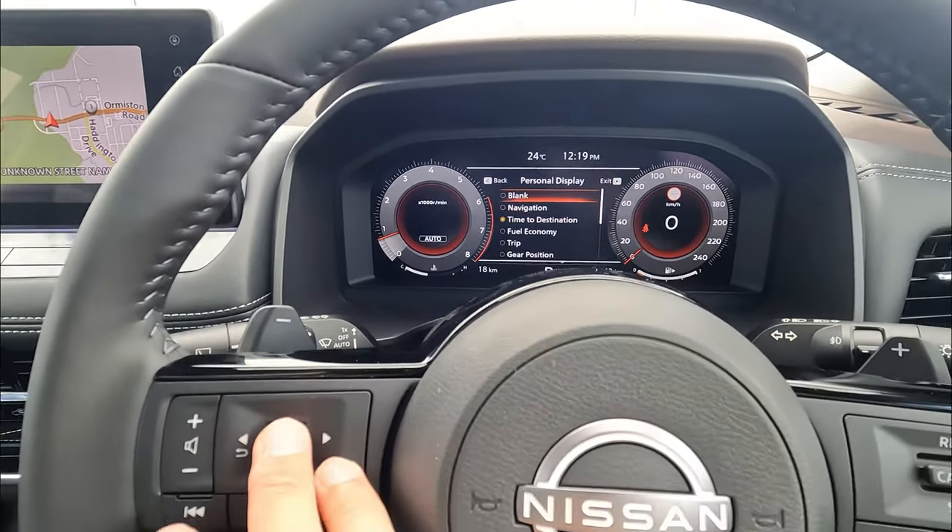Next, personal display — that allows you to change everything on the left side of the screen. Personally, my favorite is just the easy gear position. For heads-up display, you can change the brightness, height, rotation left and right, and tilt. You can also change the content selection — it comes with navigation, driving aids which is your adaptive cruise control information, lane departure information, traffic signs. It also shows audio — when you change stations it will display. When someone calls in, it will also display on the heads-up display.